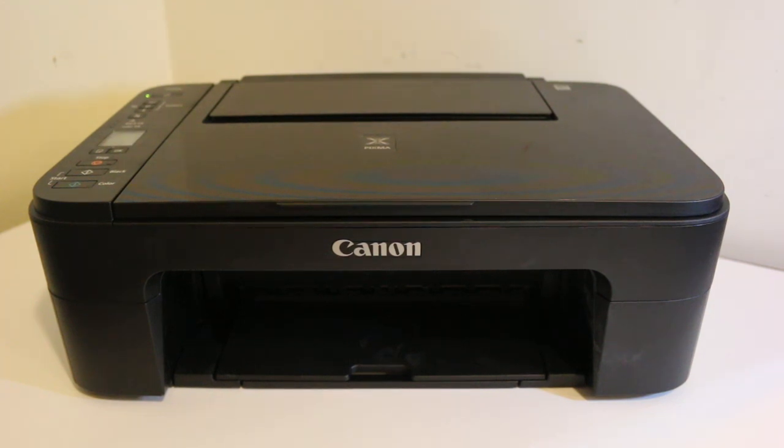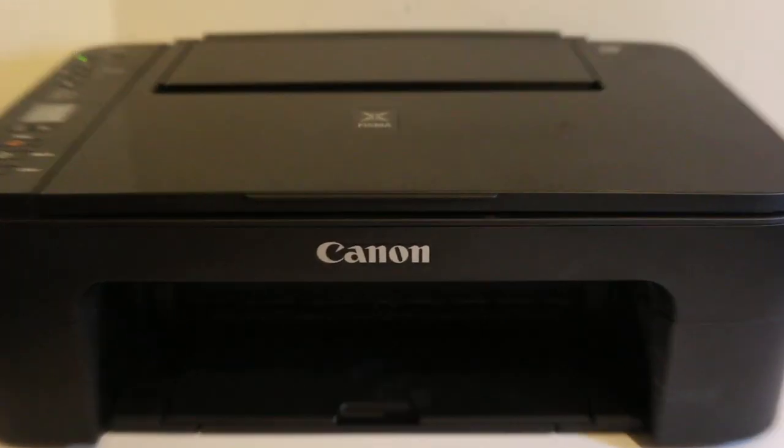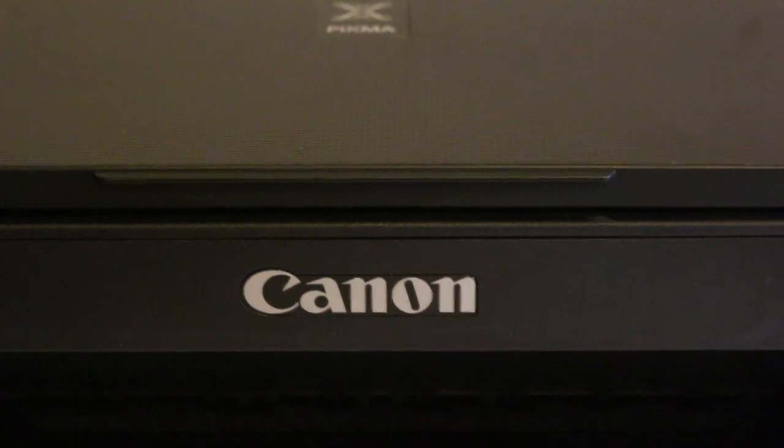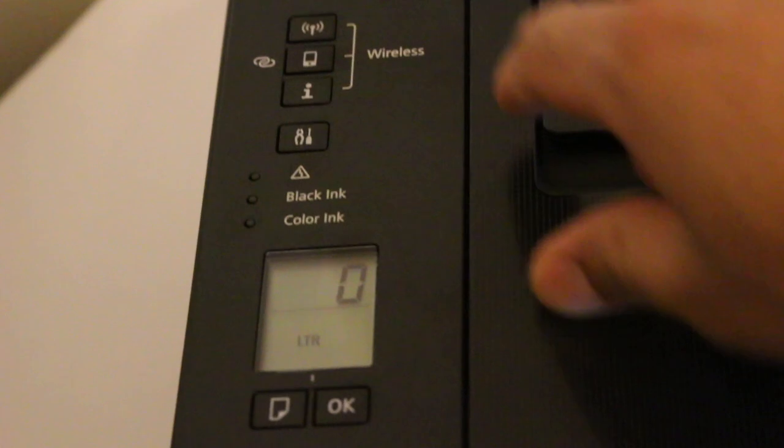Today's video is about the Canon PIXMA TS 3370 all-in-one printer and how to do the Wi-Fi setup. This printer supports wireless printing, scanning, and copying. You will need a wireless router — a home or office Wi-Fi network — plus a smartphone, either an iPhone or any Android device.